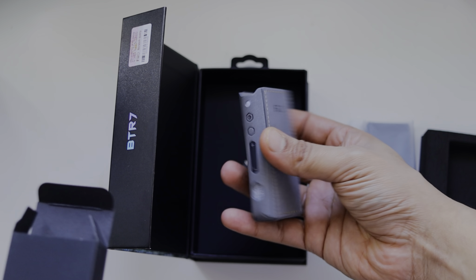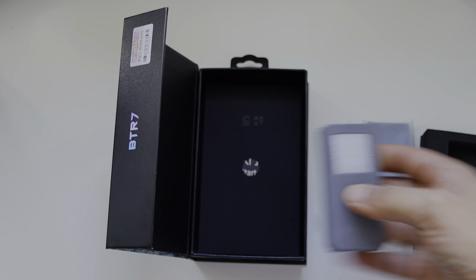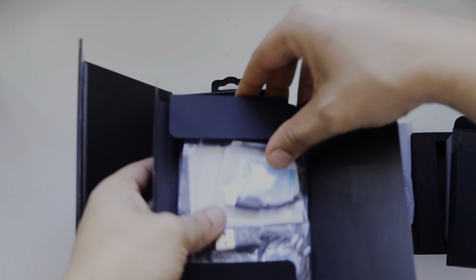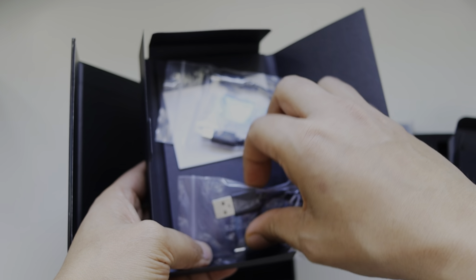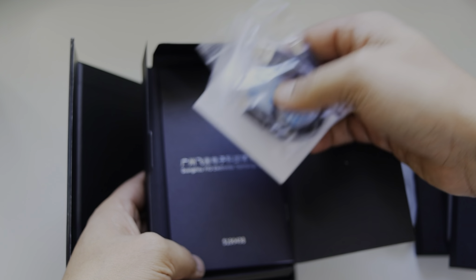There is a cover included in the box, which is not very good quality but it's okay. In the box we also have the cables — a USB-C to USB-C, a USB-C to USB-A — and a user guide.